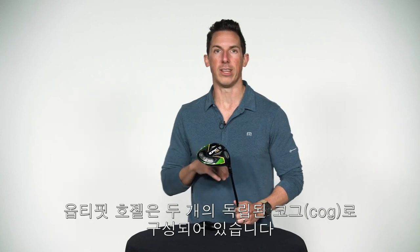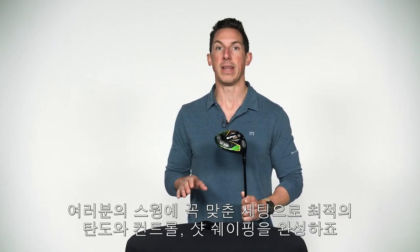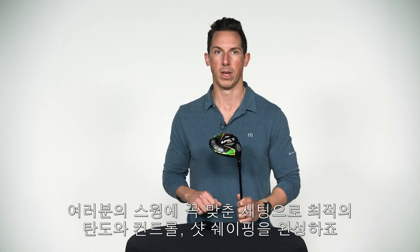The OptiFit hosel is made up of two independent cogs — an upper cog and a lower cog — that give you a total of eight possible combinations of loft and lie. These combinations will help you fine-tune your shot shape and control your trajectory, ultimately fitting the club directly to your swing. So what do these settings mean? Let's take a look.